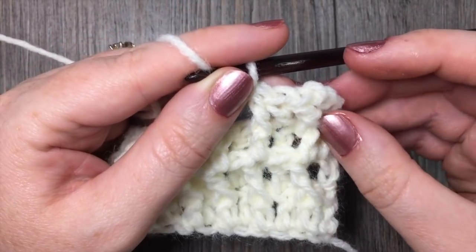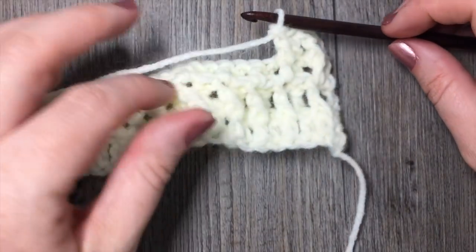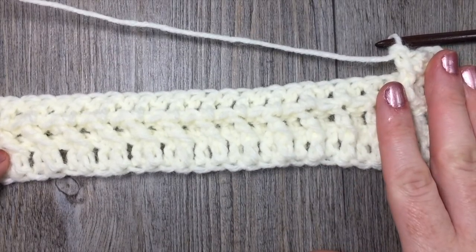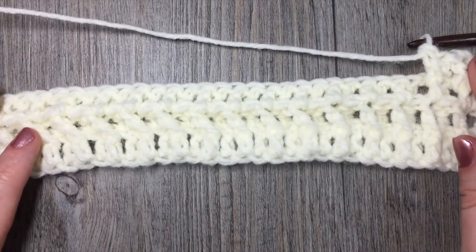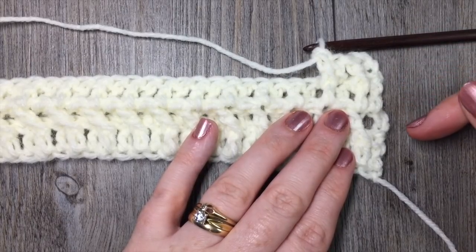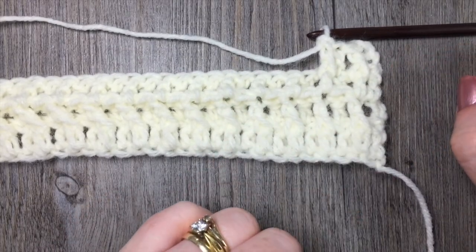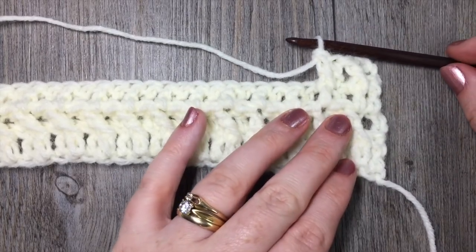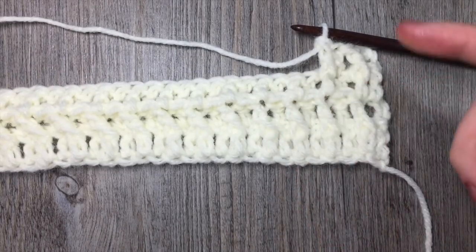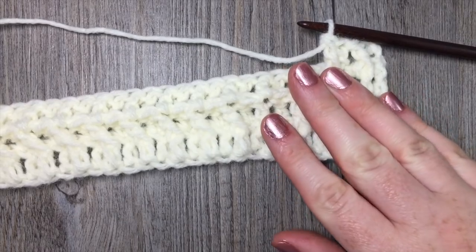I'm not going to cover the edging in this video, but in the written pattern you'll find the instructions there. You're going to work a simple single crochet edging all the way around your entire panel. Join your yarn, single crochet across, working three single crochet stitches in each corner. Along the long edges, work a total of 197 single crochet stitches, though you may adjust that number based on your preference. Just make sure to write down any changes, because each of your long panels needs to have the same number of single crochet stitches along the long edge.